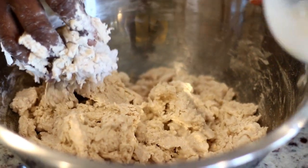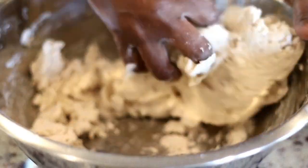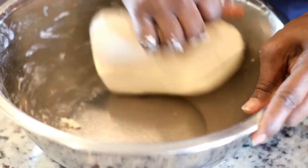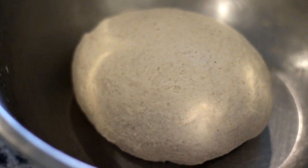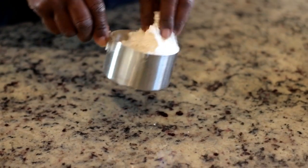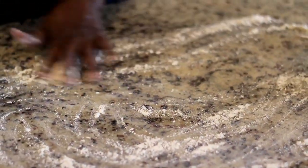Whenever my mom comes to town, there are certain recipes I always request — this is one of them, Mithai and roti. She also makes really good Polari. I'll be sharing her roti in another video. As you can see, she's been kneading this into a nice smooth ball, and once it looks like this, we're just gonna cover it and let it sit for about half an hour before rolling it out.